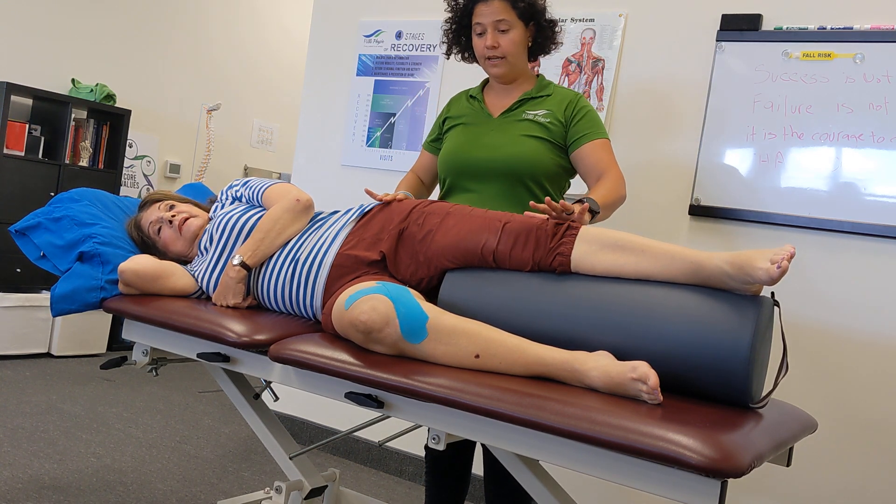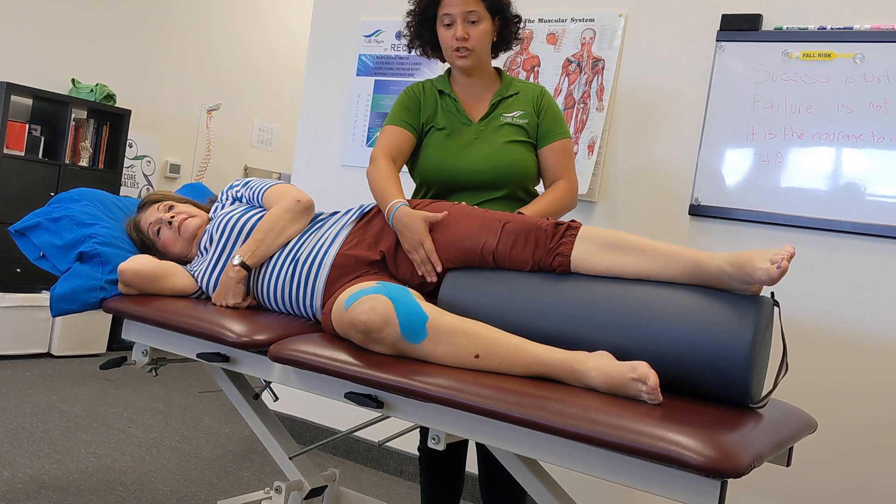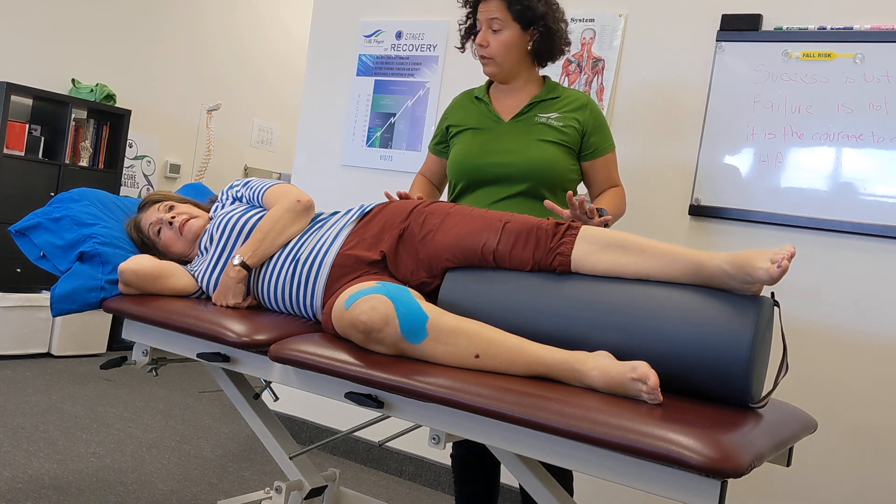In this exercise we are going to work on hip adduction — how we bring our knees together — and helping us with walking.